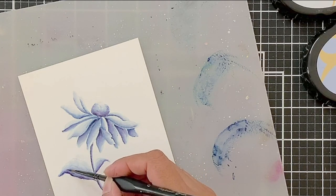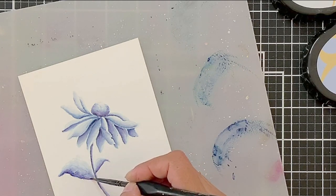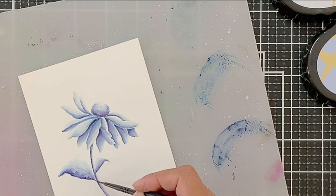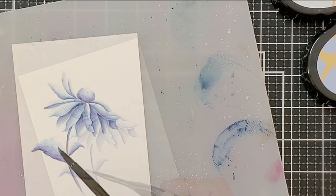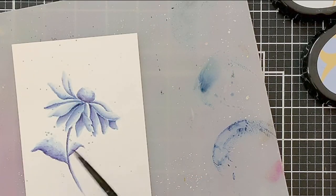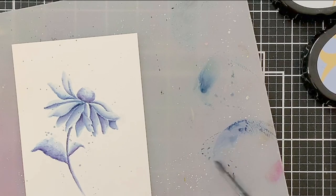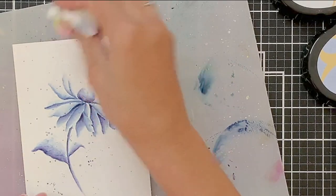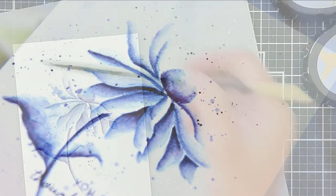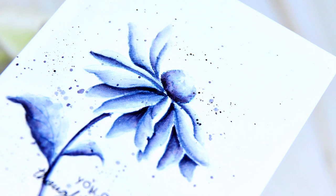Make sure you diffuse that pigment a little bit. If you want to diffuse it as stippling, you can do that as well. I just cleaned my brush and spread the pigment outwards towards the top. Once I'm happy with the look, I will add a few paint splatters — some diluted and then some concentrated — and that's it. I will wait for this to dry and stamp the sentiment.